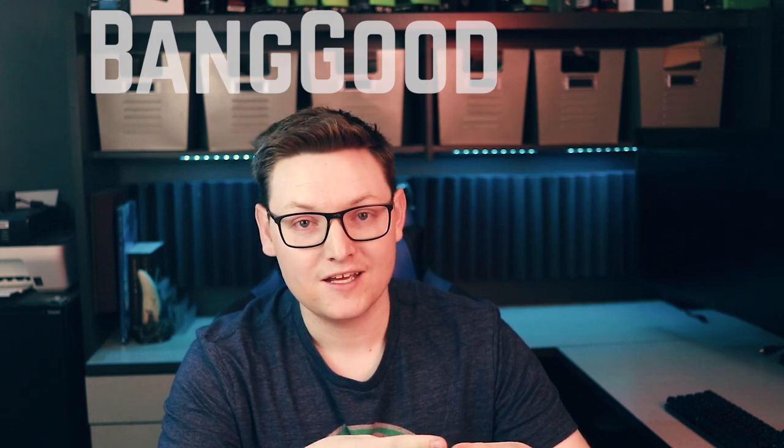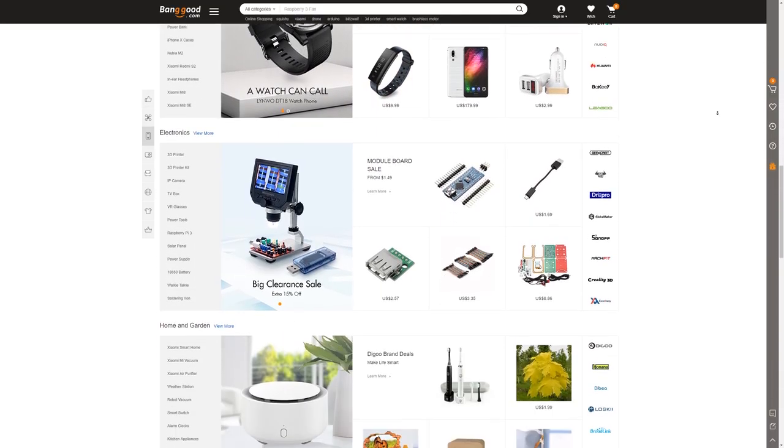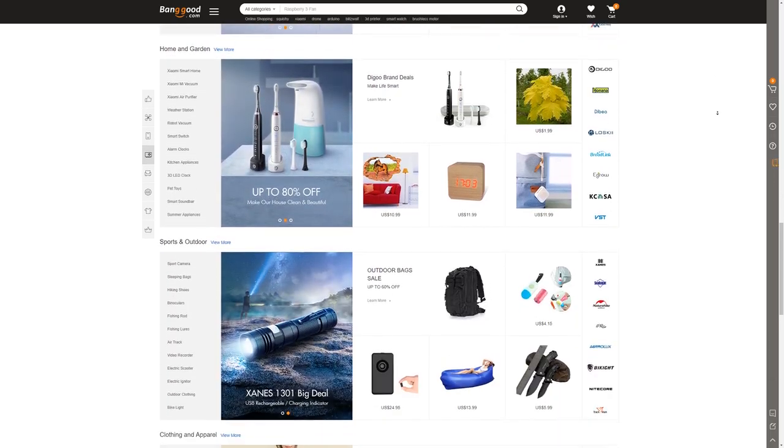A couple weeks ago, I received an email from a company called Banggood — that's B-A-N-G-G-O-O-D. Their website, banggood.com, is not in fact your riskiest click of the day, but is a Chinese e-tailer that specializes in the sale and distribution of hobbyist components. So if it's not obvious already, I will be plugging the website banggood.com.